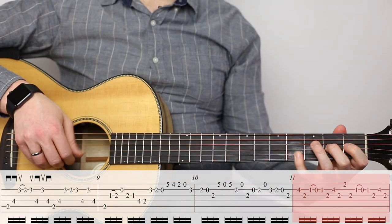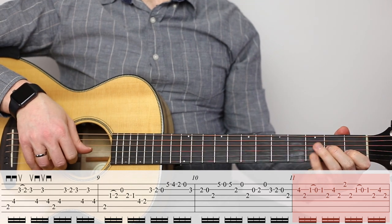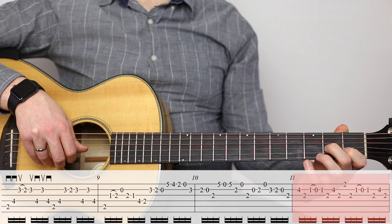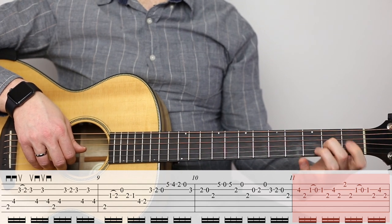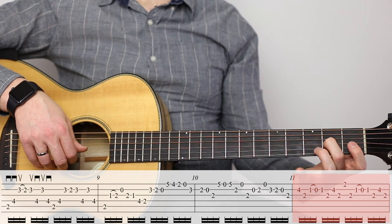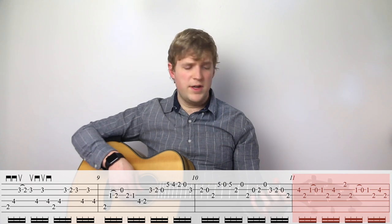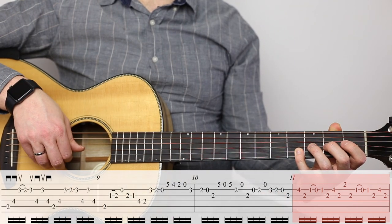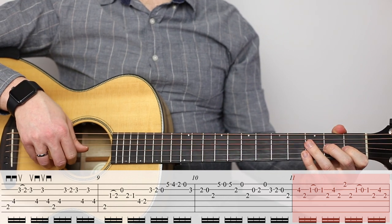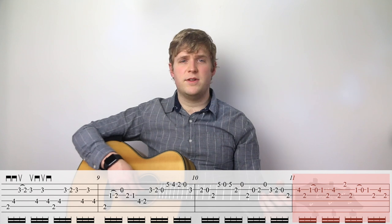Now we're at measure eleven. You can see this sort of drone — this repeating tendency to come back to the second fret of the third string. So we want to just keep a finger there the whole time; that's going to make the whole passage quite a bit more ergonomic. If you've got your second or middle finger on the second fret of the third string, it's going to be a lot more ergonomic. I tried to keep it there — it makes it a little bit easier to play.